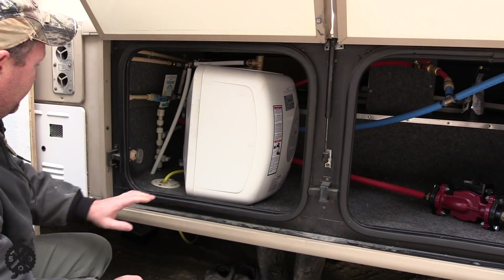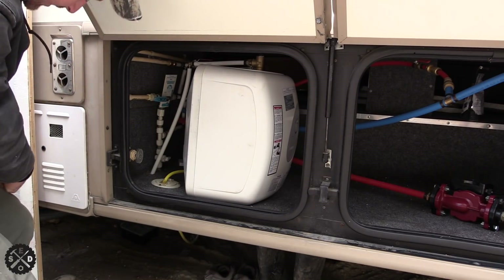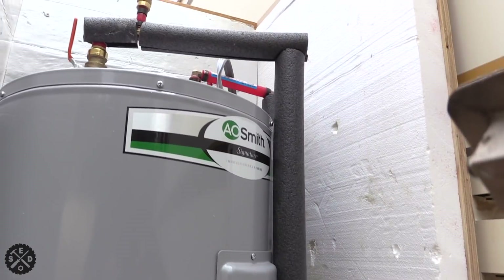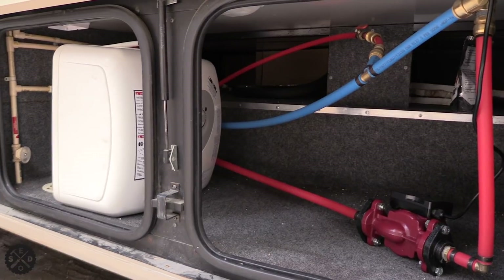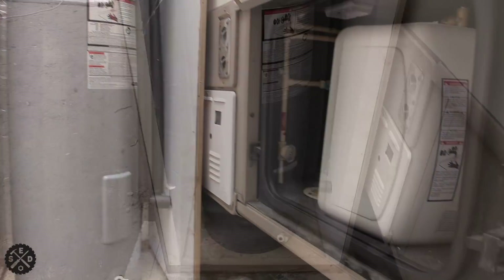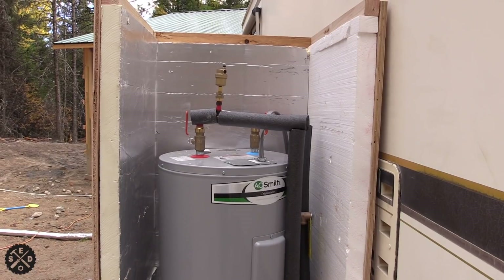I wanted to show you this because I was thinking about resale value and making holes through the camper. The lines run underneath here and then come out into the hot water heater. My lines are actually really short — about 8 or 10 feet total. I haven't insulated these ones inside yet, but I definitely wanted to insulate the ones going out to the hot water heater. So here is my 40-gallon hot water heater. It's electric — that's my best heating option at this point. It's better than propane and cheaper here.